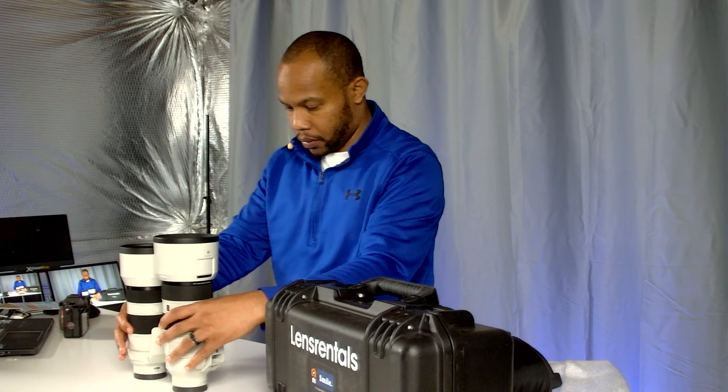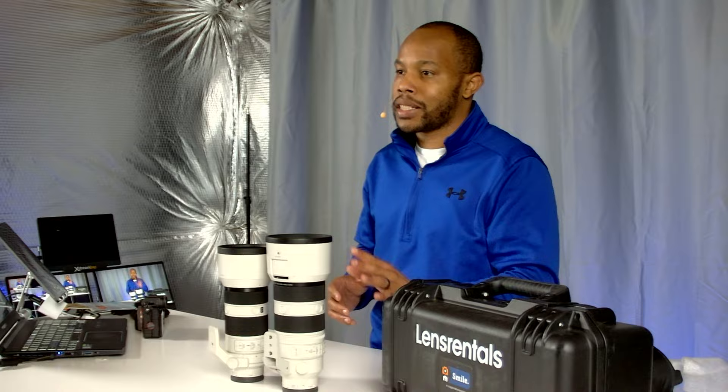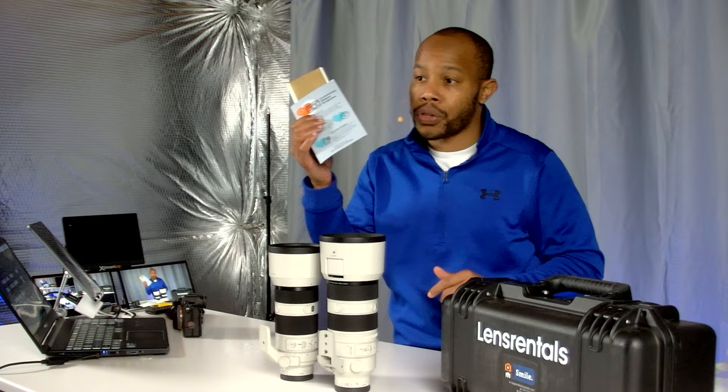I'm not sponsored by Lens Rental, but I wanted to create this video because I love good customer support and it was easy to actually rent the lens. Sometimes you have to go through hurdles, but in this case it was a simple online process and you can save a little bit of money using the link in the description. They packed it in a nice case with an extra case for the lens itself, and it also came with instructions for the return.